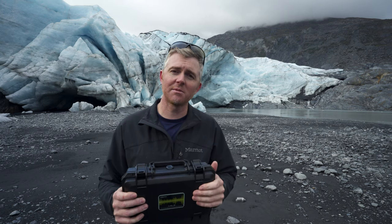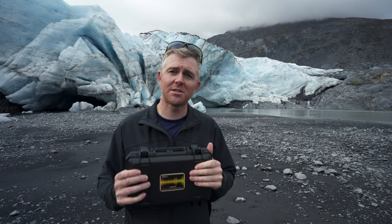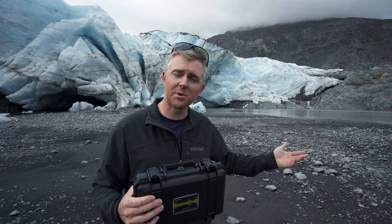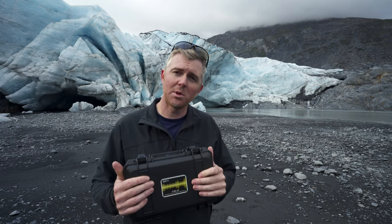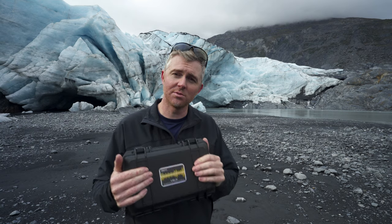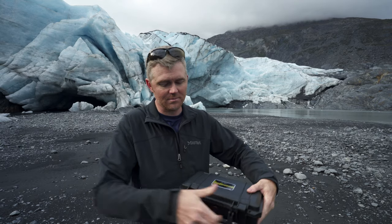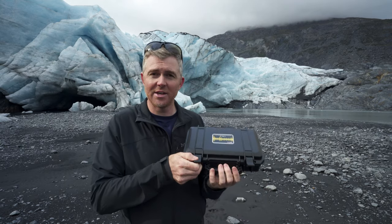When I reached out to Deity and asked them if they would send me a pair of S-Mic 2s to record the sounds of a glacier with my mix pre, they asked me if I'd be willing to wait until they had a new, smaller, compact S-Mic — which is this one here. And so, here it is.